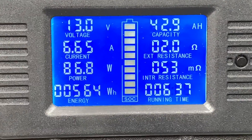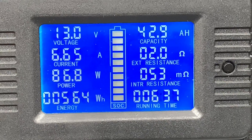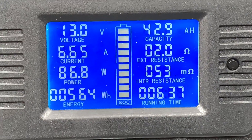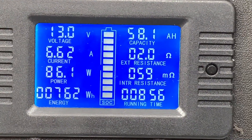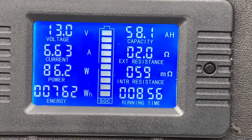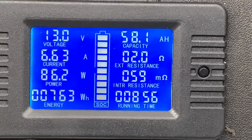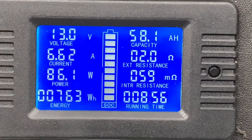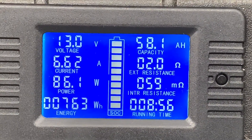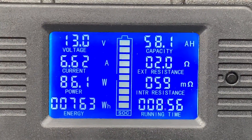Six and a half hours in, and that's what we're at so far — almost 43 amp hours has come out of the battery, still running at 6.62 amps. At 7.62 watt hours, we're now at 58.1 amp hours and it's almost been nine hours. I've just been draining it at a steady six to seven amps.